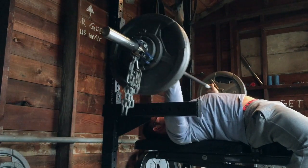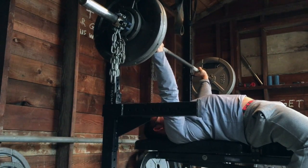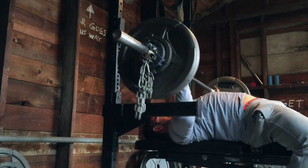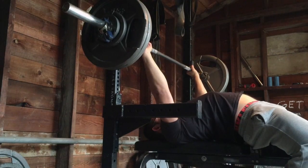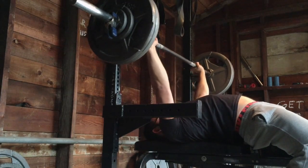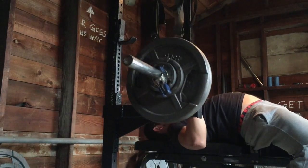That felt really good. The 9th rep was really, really hard, and the 10th rep wasn't as hard, but they were both good. Maybe could have gotten another, but I was happy with that.